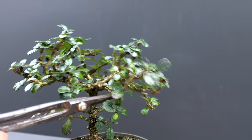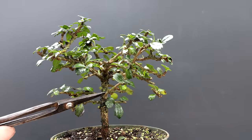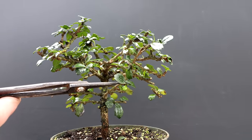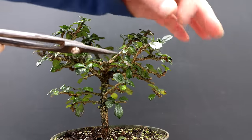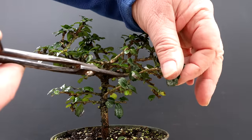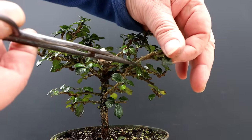Now let's address this one growing up from the bottom here. It grows out from the trunk, has a horizontal branch coming off of it, and then another branch that shoots kind of upwards and starts growing up into the other branches. That definitely needs to be shortened. So I'm going to shorten it back to here, just like that.